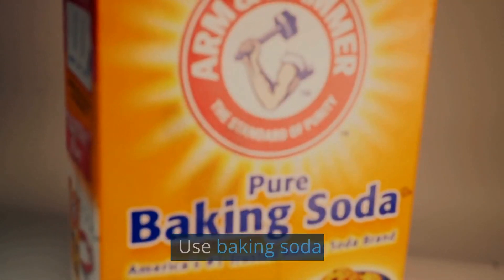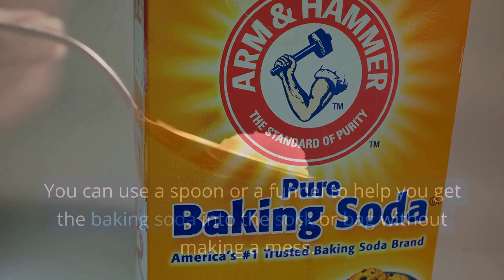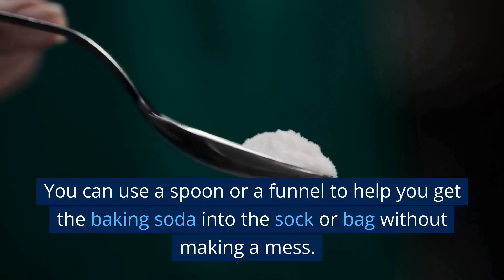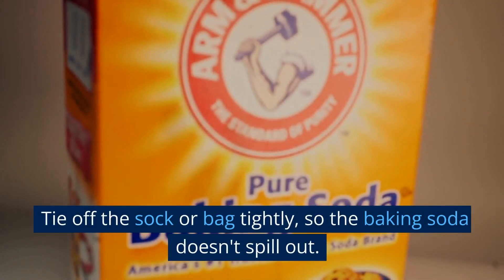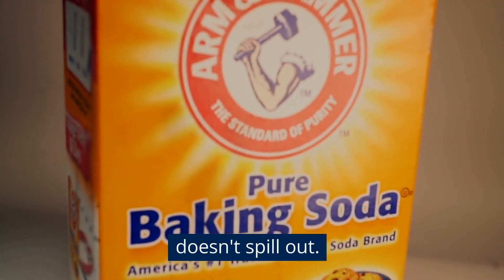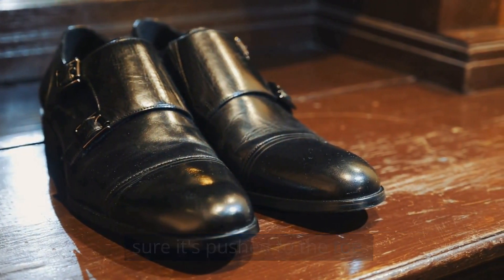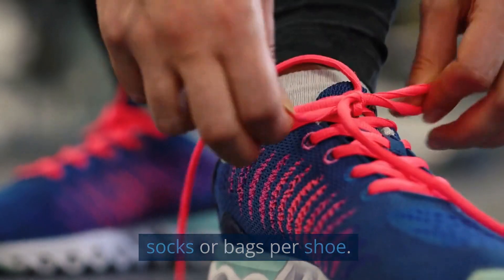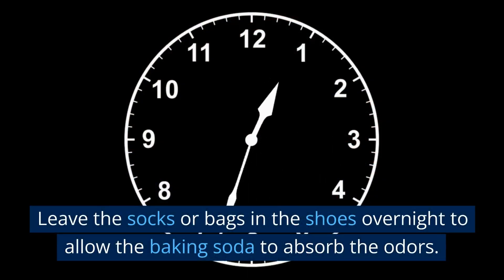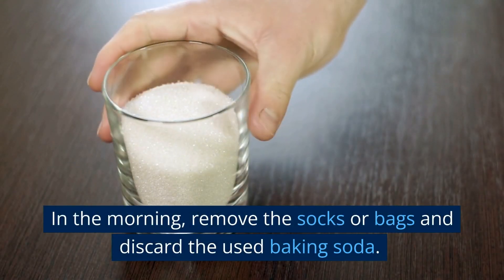Use baking soda. Take a sock or a small cotton bag and fill it with a handful of baking soda. You can use a spoon or a funnel to help get the baking soda into the sock or bag without making a mess. Tie off the sock or bag tightly so the baking soda doesn't spill out. Place one sock or bag inside each shoe, making sure it's pushed to the toe. If your shoes are particularly odorous, use two socks or bags per shoe. Leave them in the shoes overnight to allow the baking soda to absorb the odors. In the morning, remove the socks or bags and discard the used baking soda.